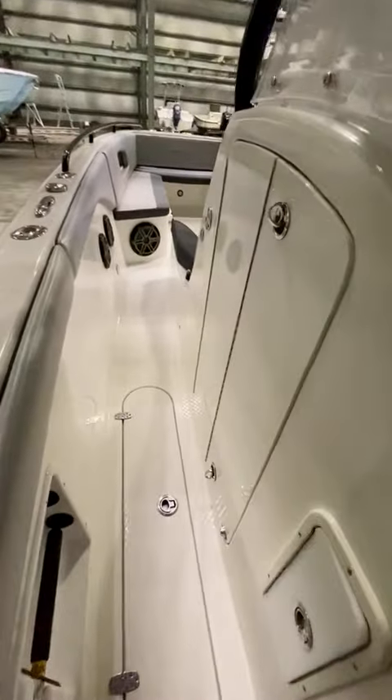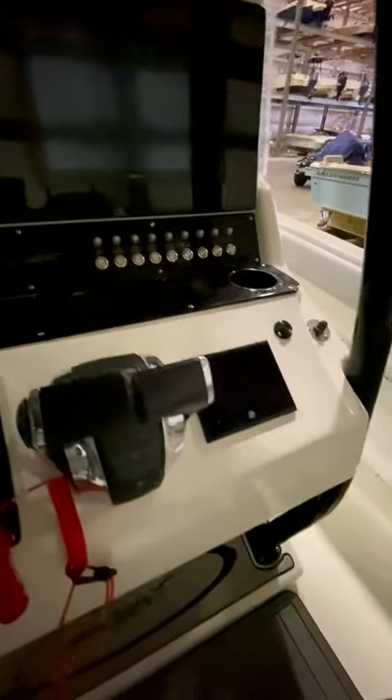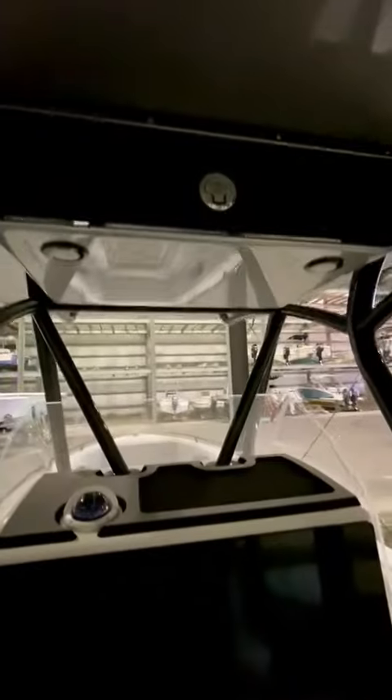There's a head in here — I've got all my life jackets in there now. There's a functioning head. Garmin displays are in great shape. Mercury Vessel View, storage up here.